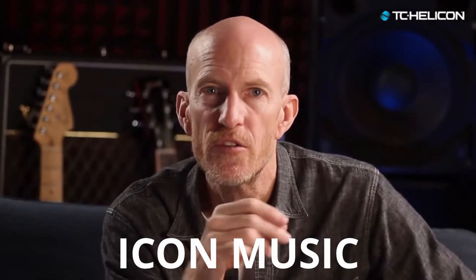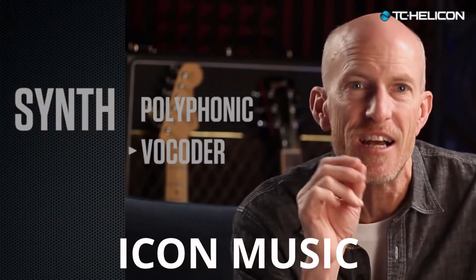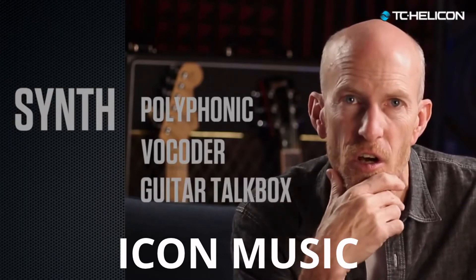With VoiceLive 3's 3IC processing, you get a newer and better synth with polyphonic synth sounds, a classic vocoder, and guitar talk box.